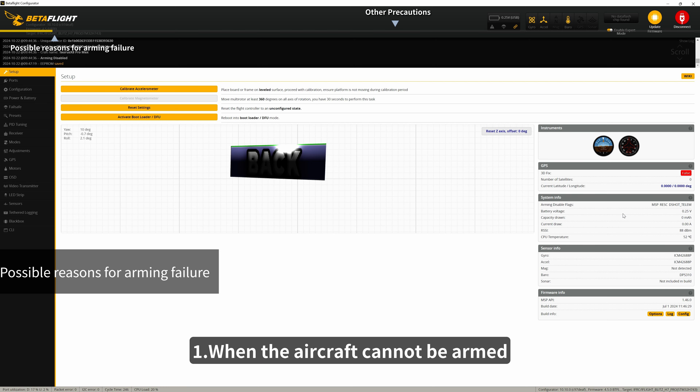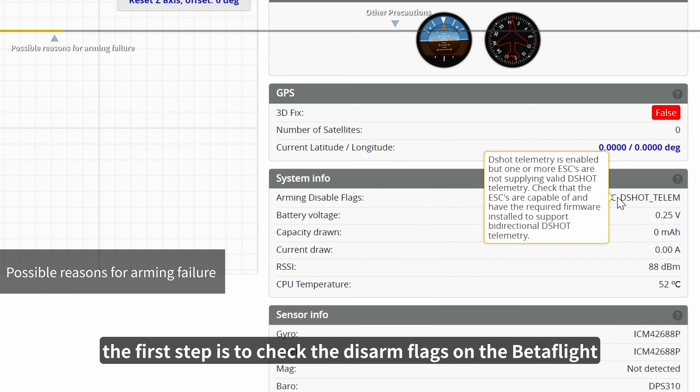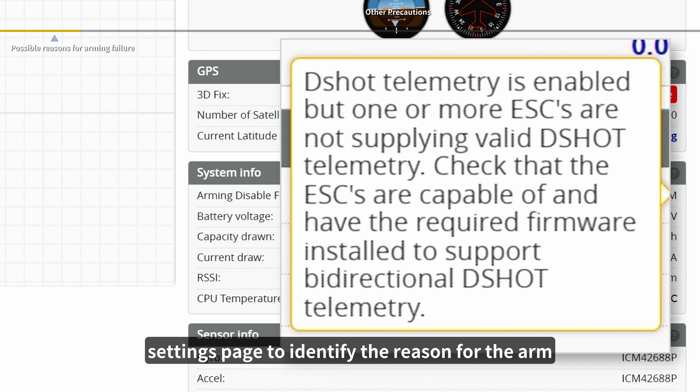1. When the aircraft cannot be armed, the first step is to check the disarm flags on the Betaflight settings page to identify the reason for the arm failure. Then make the necessary adjustments.